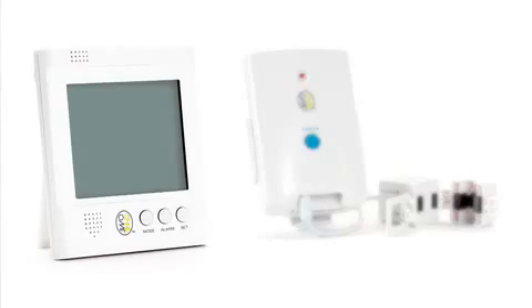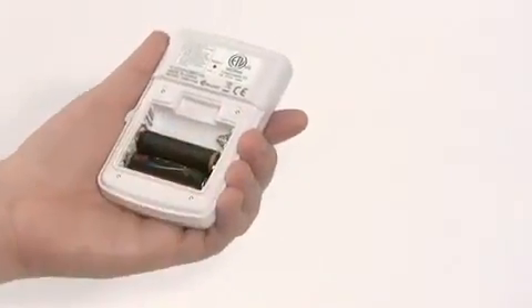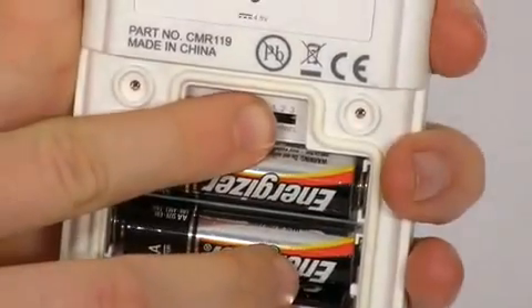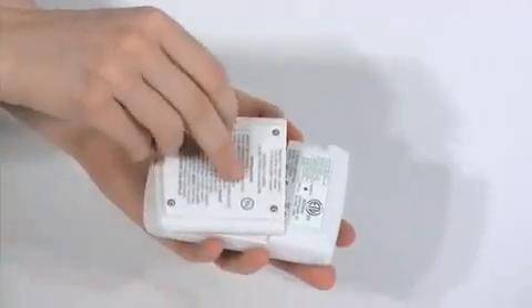Place the supplied batteries in the transmitter unit first and check that the switch is set to position 2. If not, set the switch to position 2 and press the reset button. You'll need a small screwdriver to open and secure the battery cover.